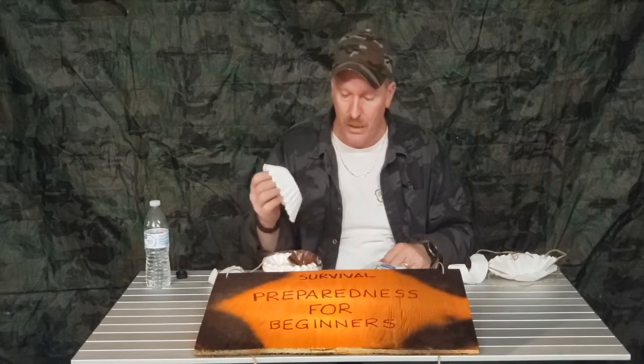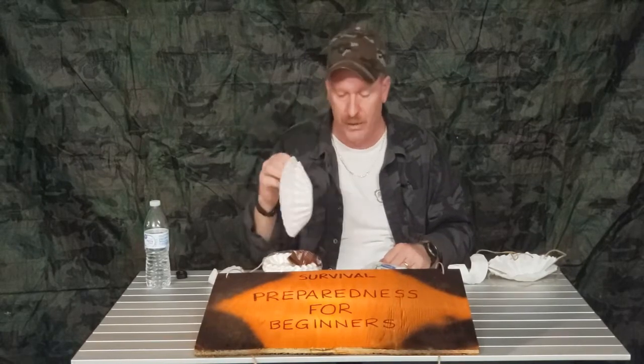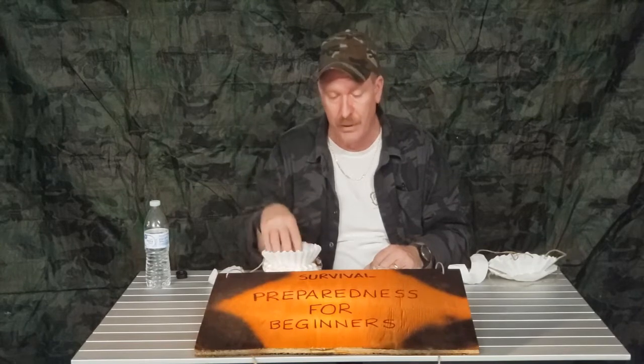First off: fire starter. Always think fire — how am I going to get a fire started? Coffee filters would light up in a jiffy.